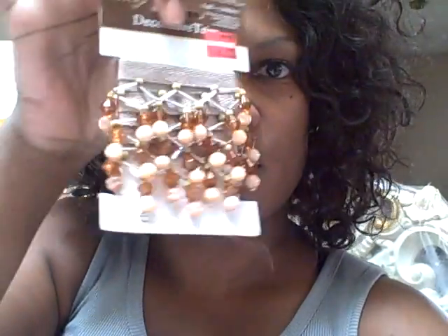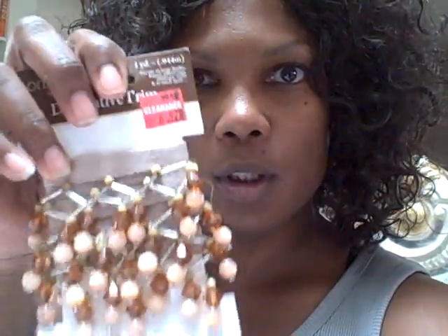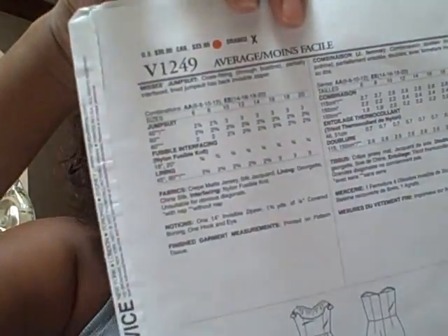Before I clock out, I want to cut out — I have this material here, it's a pretty apricot color. And I have these little things to sew in around the sleeve as little embellishments. I'm trying to get my thoughts together on what I'm going to do. And shoutout to my girl from Shreveport, Louisiana — the pattern is V1249 and she wants to make that.